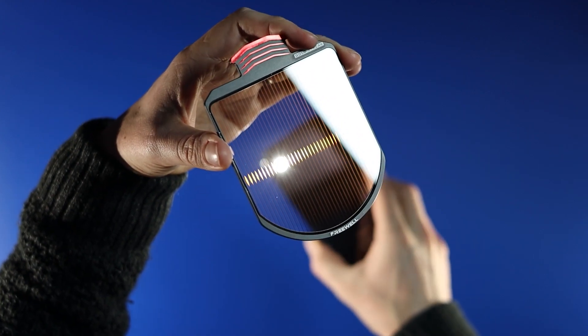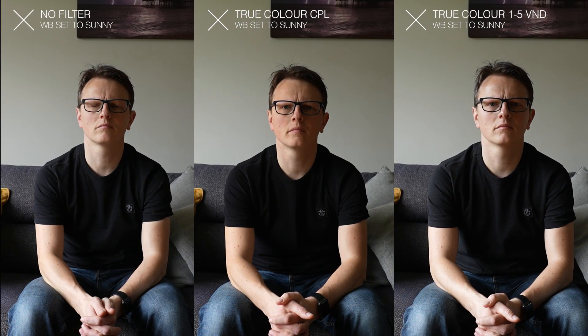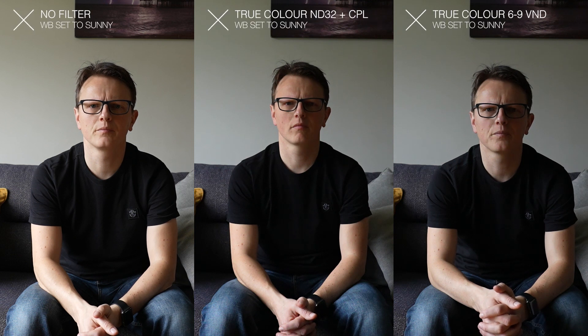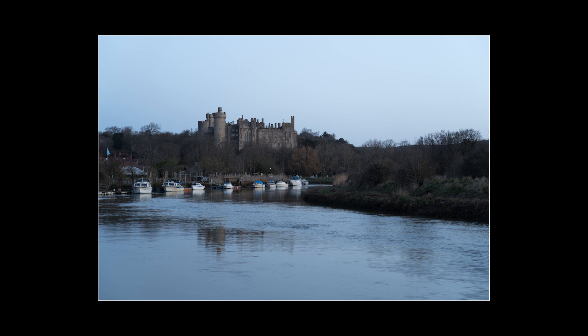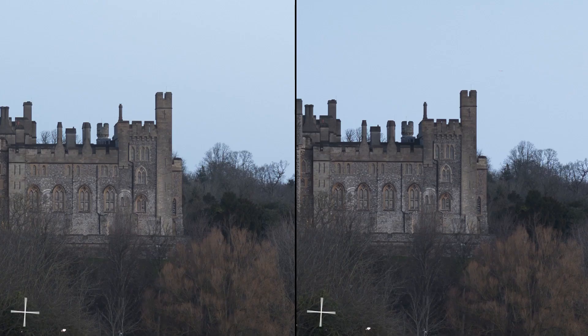Let's start with the true color variable ND filters, designed to create minimal color cast. I tested these in my living room on an overcast day with fixed exposure and fixed white balance. Comparing the original shot without filters to the various filter options, I'm not seeing any color shift. To test the sharpness of the grad filter, I took a shot of Arundel Castle at sunrise without filters and then with the grad filter — again, I'm not seeing any loss of detail.